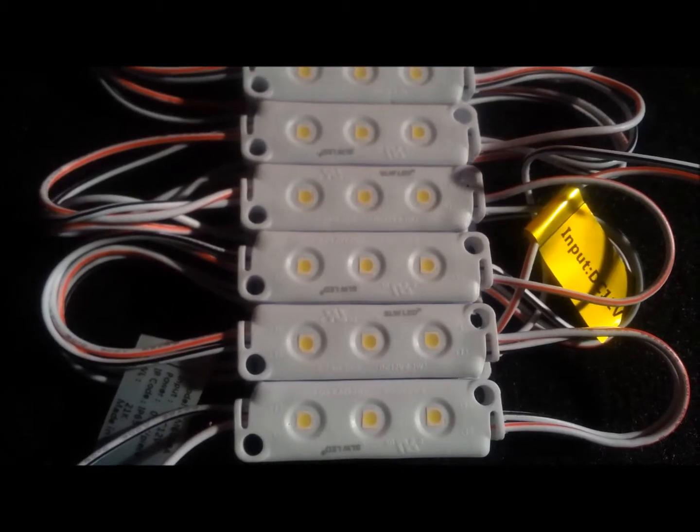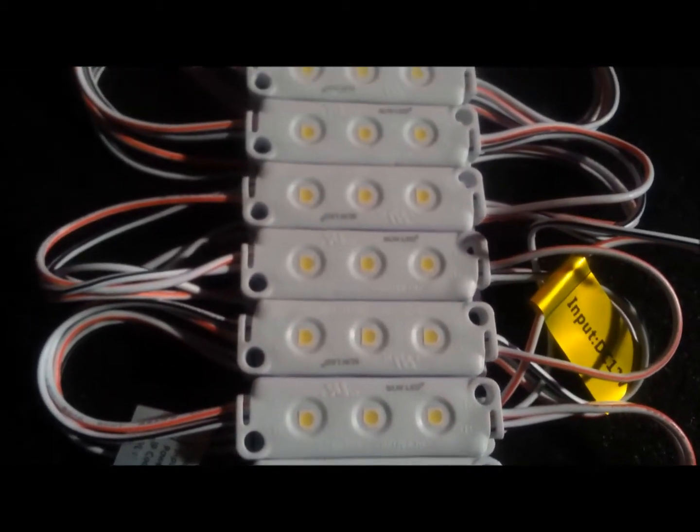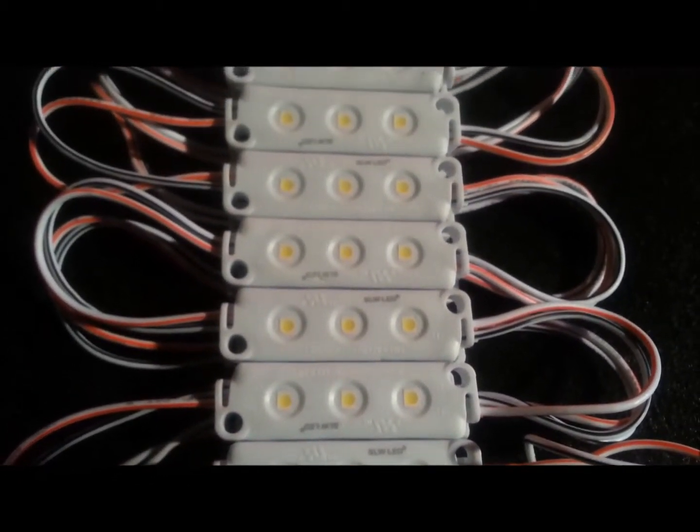First, let's look at our M603VA model. These 0.3 watt modules have three diodes per module and are rated at 72 lumens per foot, which is an industry standard.